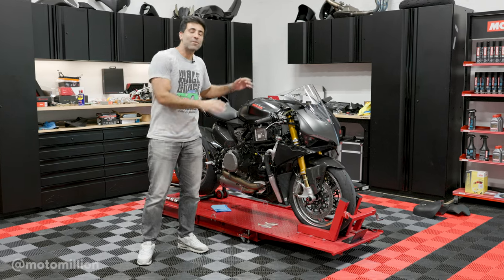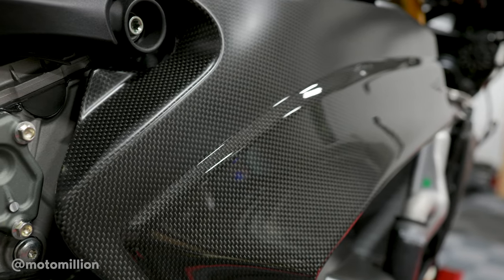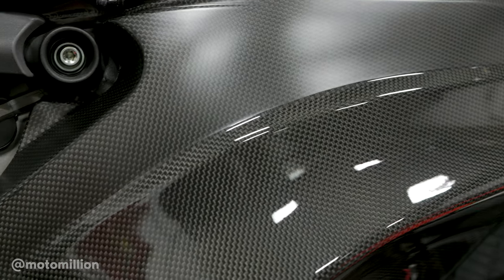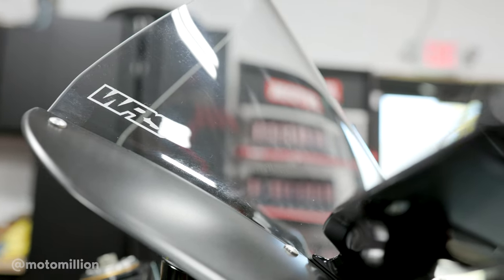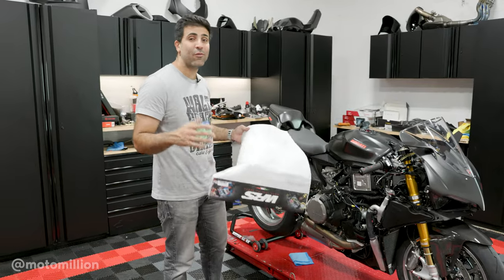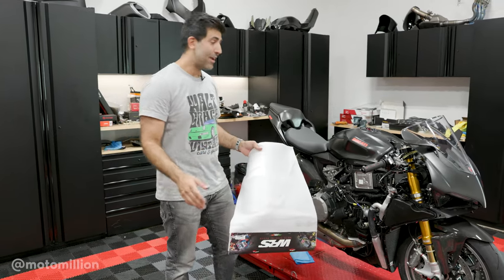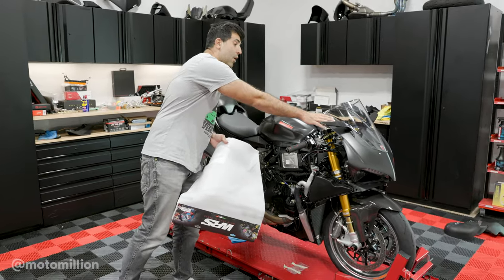What's up guys, Mandy from MotorMillion and it's time to start putting our Penny Galli V2 back together. Before I start putting this bike back together, I'm going to take it further apart because I got to change the windscreen. If you've done a windscreen on a Penny Galli V2 or a V4, you got to take almost everything apart — and everything is almost apart except this headlight fairing.